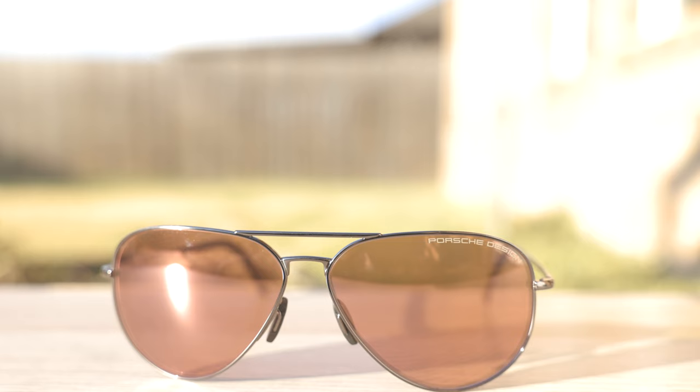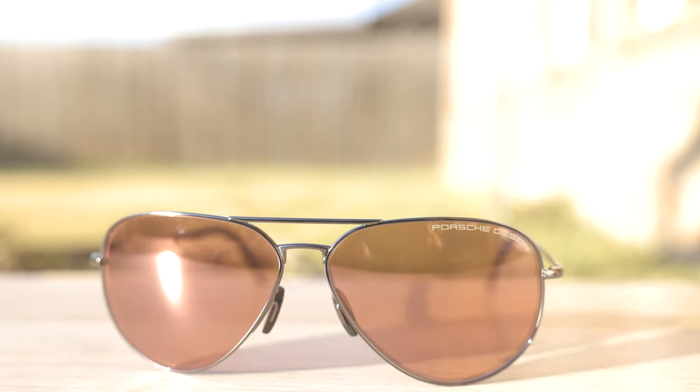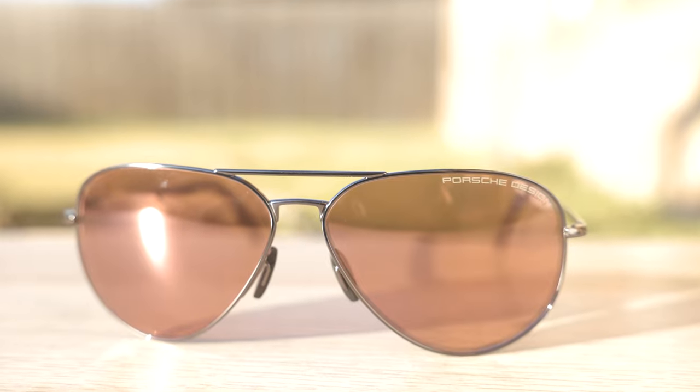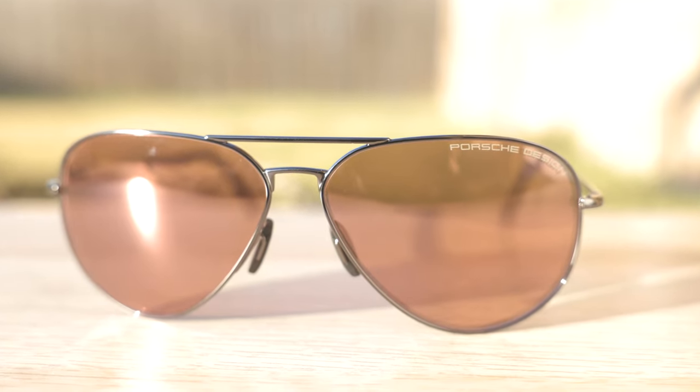Because these sunglasses have polymer lenses, they're going to be much more lightweight than a pair of Ray-Ban Aviators. As far as build quality goes, these are built really nicely — one way you can tell is the quality of the welds, which are absolutely perfect and look really, really nice. They're not sloppy whatsoever, all the materials feel very premium, and there are absolutely no imperfections on this pair that I can see.